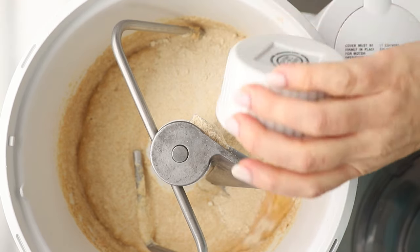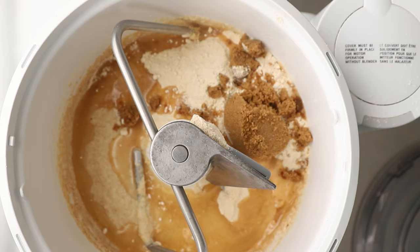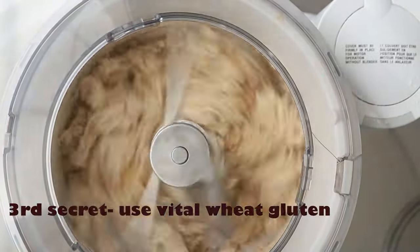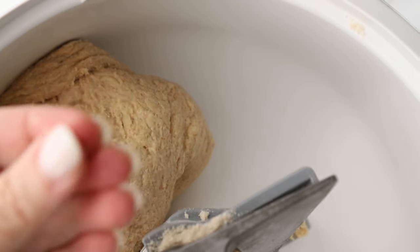Continue to add your ingredients — these are all listed in the description. One thing to note: I do like to use oil in place of butter; I think it makes it a little bit softer. The next tip is to use vital wheat gluten. If you've never used this before, it adds protein to your dough and also increases the rise on your bread from what you would normally see.